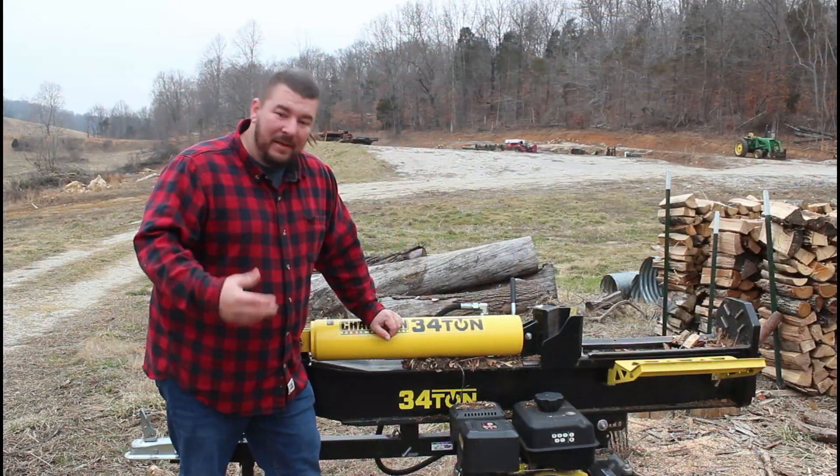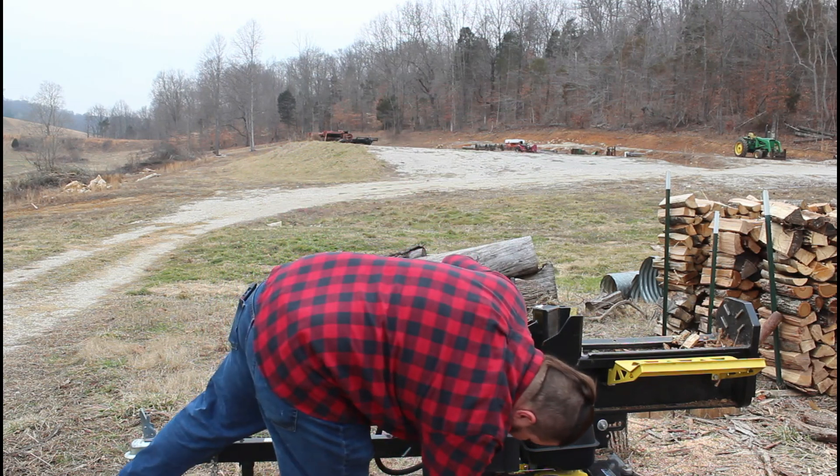Alright folks, got it all bolted up. Here's the moment of truth — I'm gonna turn my gas on and see if she starts.